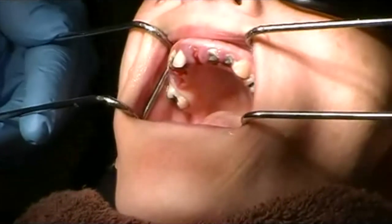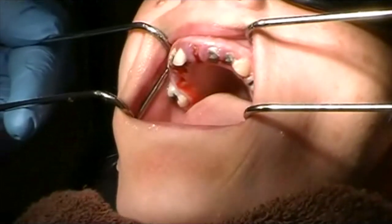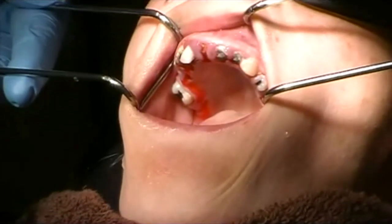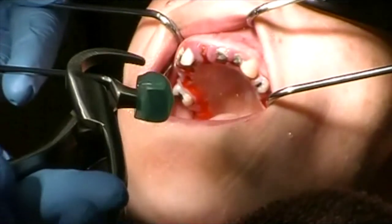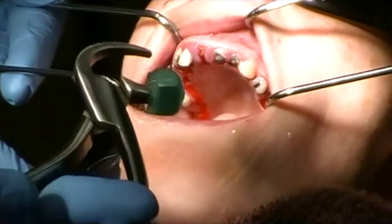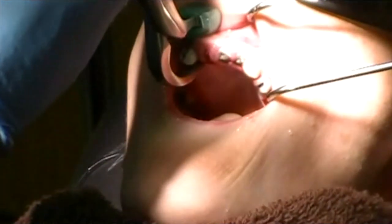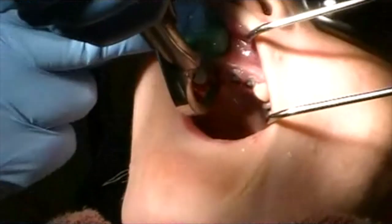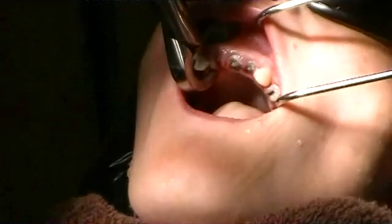For demonstration, let's start with the anterior teeth. We're going to take the flattened portion of the physics forceps and place it as far subgingival on the palate as possible. We'll start with this lateral just for demonstration purposes and try to put the bumper as far lingual as possible.